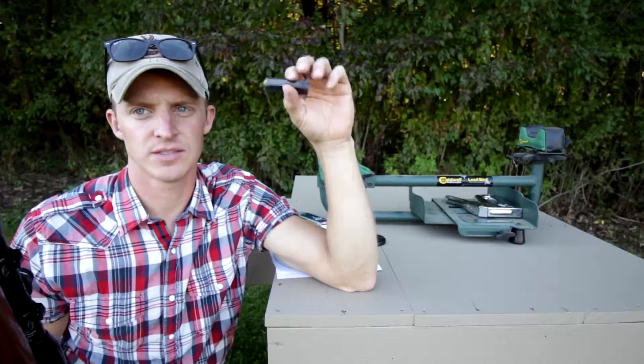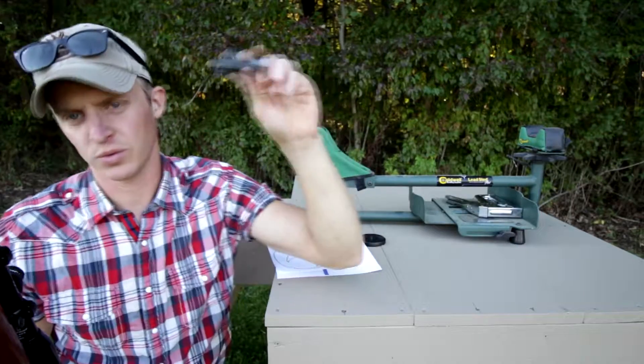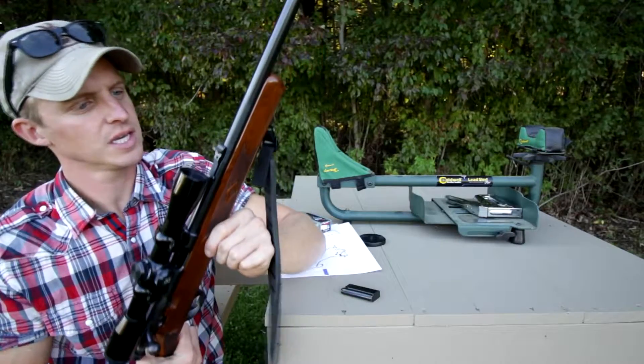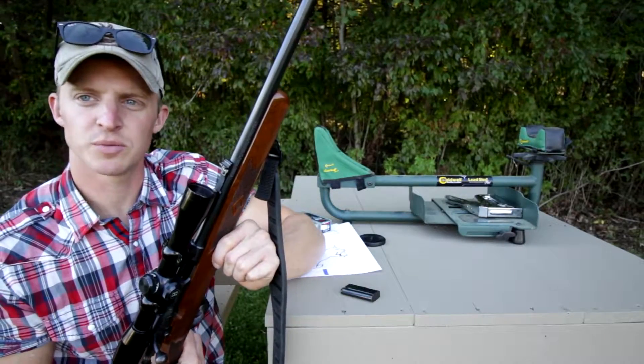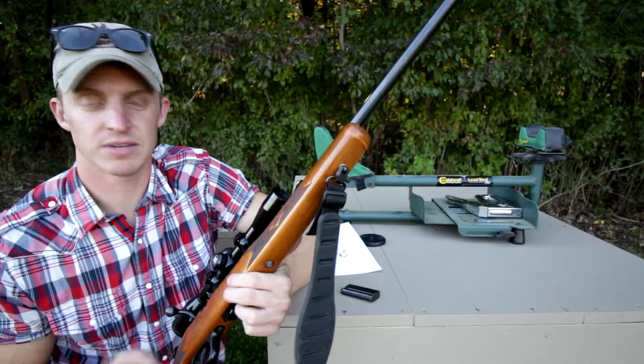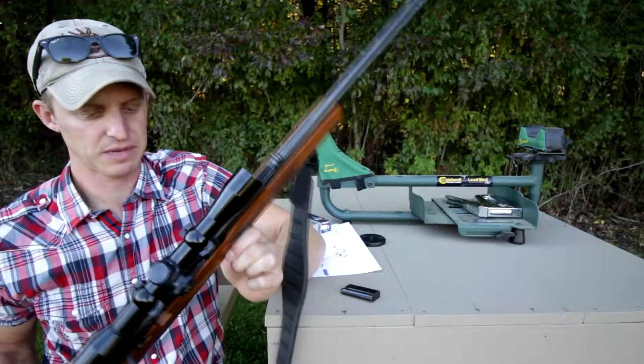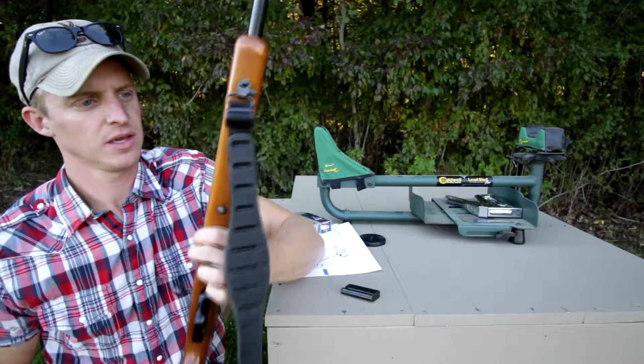It has a seven-round magazine that it comes with, 22 long rifle only in the magazine. I'm sure you can shoot shorts out of this even though it says long rifle only — but maybe not. I've never shot shorts out of it. It's just your basic .22 bolt action rimfire.